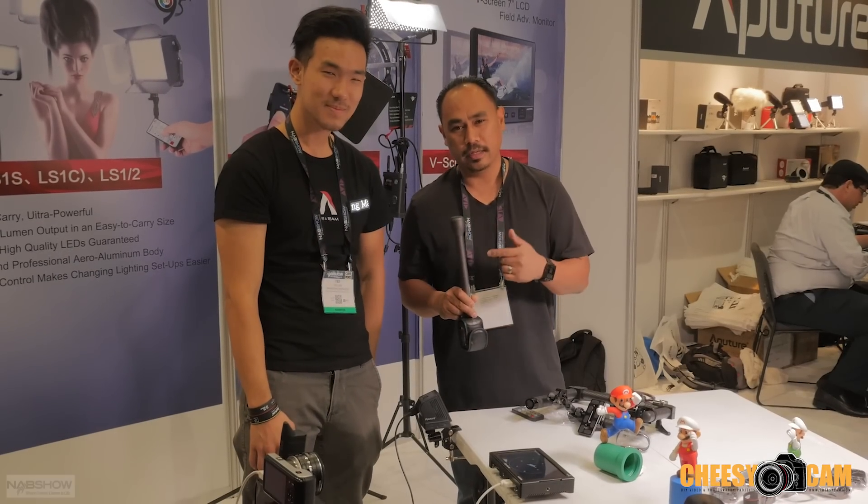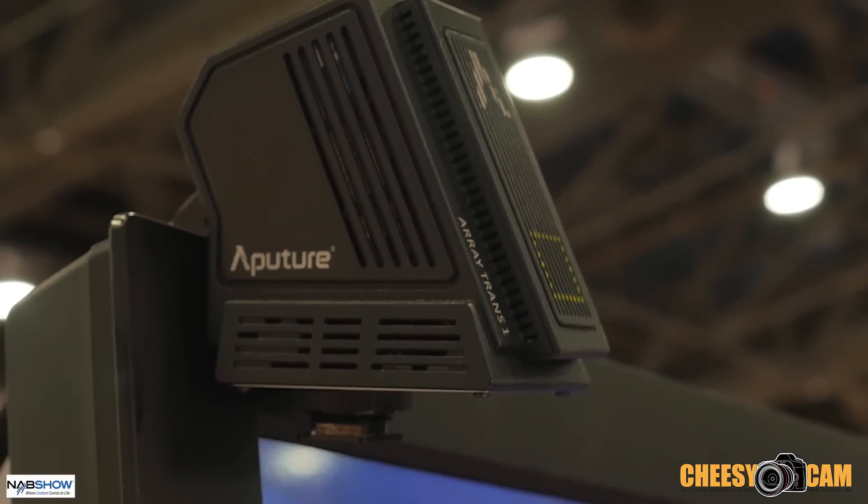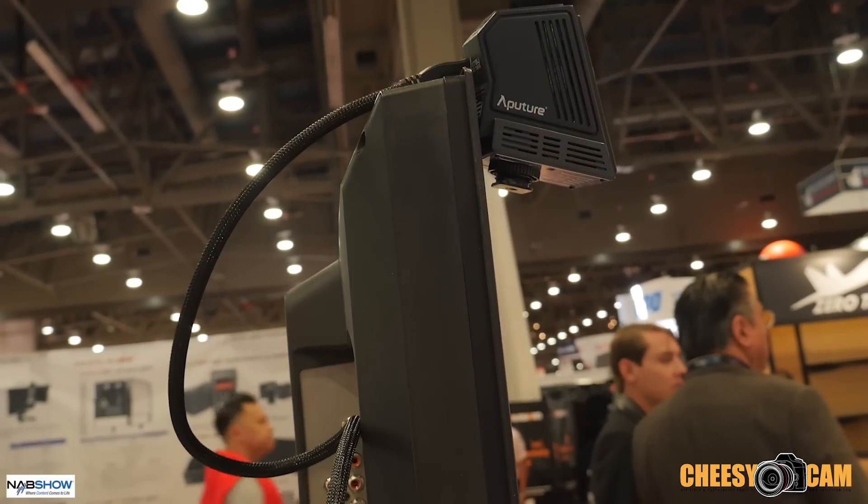We're back at the Aperture booth with Ted. He's showing us another product. This is the Array Trans, which is a wireless HD video transmitter, but this thing is fast — like no delay, zero latency.